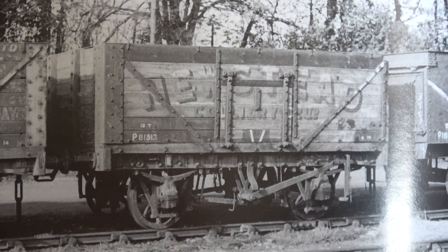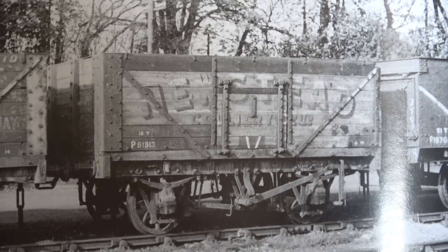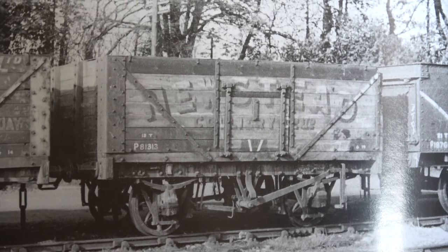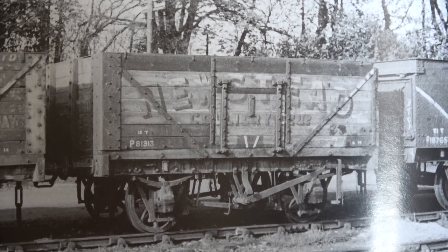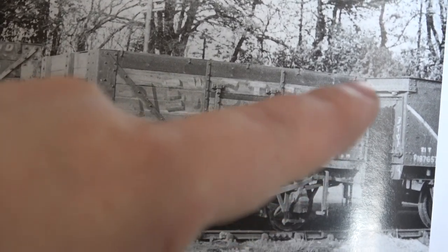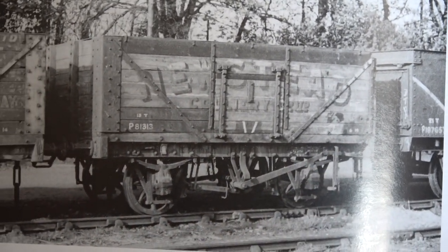The majority of private owner coal wagons in particular, and some other types, were taken over during the Second World War by the government, taken away from the private companies and put into a pool. British Railways took over them later on, they were all numbered into the BR numbers, and they weren't always repainted into the grey or the brown — they were quite often left in their original state, as you can see in this book here. All they did was put black patches over, put the BR running numbers on, and also painted one of the bars white, which indicated where the door was, and showed weights and things. You can do this in model form as I have done.